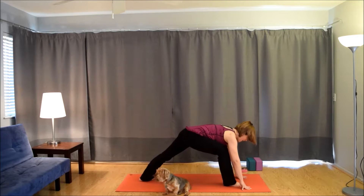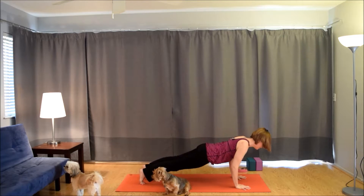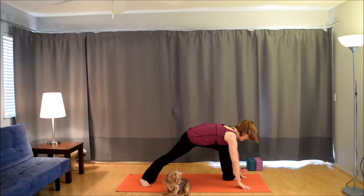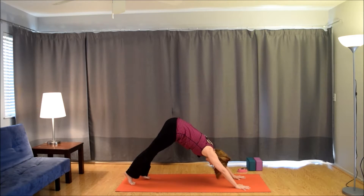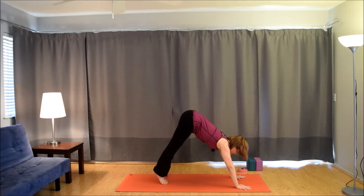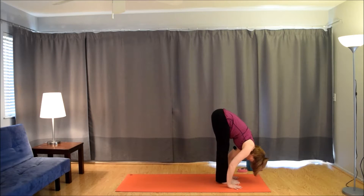Right foot between the hands. Spin the back heel down. Inhale, warrior one. Exhale, frame the foot. Step back, plank to chaturanga. Inhale, up dog. Exhale to down dog. Left foot between the hands. Inhale, warrior one. Exhale, frame the foot. Step back, plank to chaturanga. Inhale, up dog. Exhale to down dog. Hold here. Take one more inhale. Exhale, bend the knees, look between the hands. Step or hop to the front of the mat. Inhale, lift up halfway. Exhale, fold. Inhale, come all the way up. Exhale, hands to the heart.